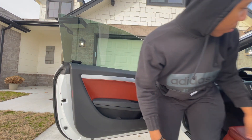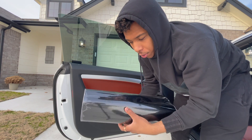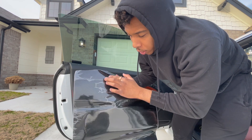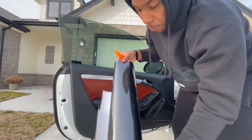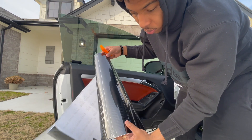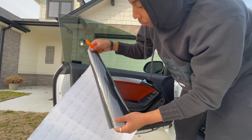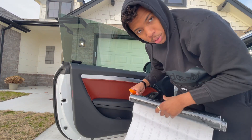I guess I can show you the wrap. So yeah, gloss carbon fiber wrap off of Amazon. This is a little clear protective film over it so it doesn't have all those bubbles in it. But yeah, a pretty nice wrap. Couldn't even tell you what the brand was — I think it might be Vivid, but I got this a long time ago back when I had my 350s. We'll be using that.